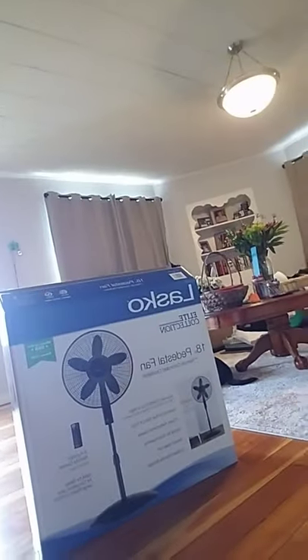This is the fanciest fan I have ever seen. It's the Lansko Elite Collection 18-inch pedestal fan. I put it together in like two seconds. We got it from Costco — my husband refused to buy another cheap $15-$20 fan that would last one season, so we got the big expensive one at Costco for $40.